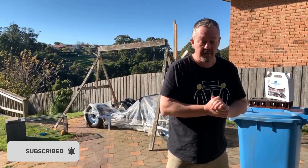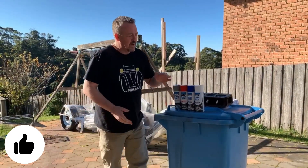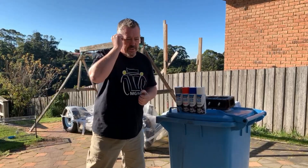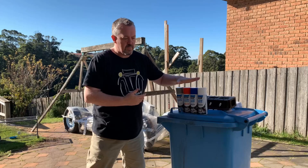What we're going to do today is actually test the head for cracks. In the absence of being able to get to a machine shop to have them do the crack testing for you, there is a method you can use with aerosols.